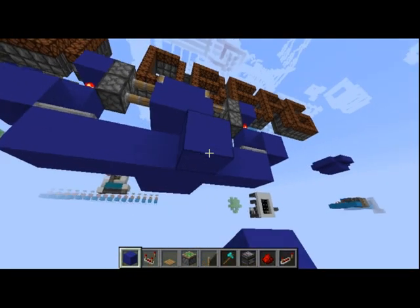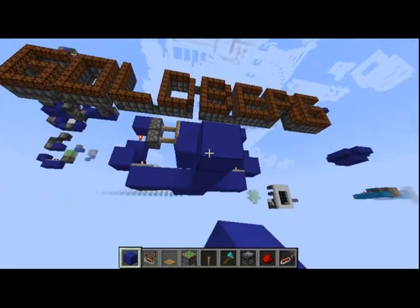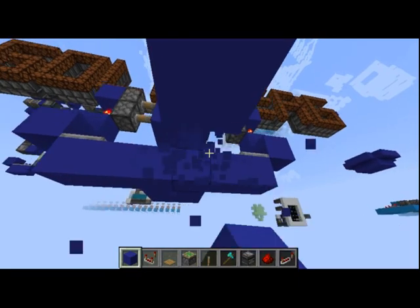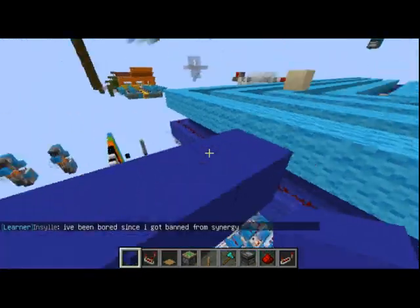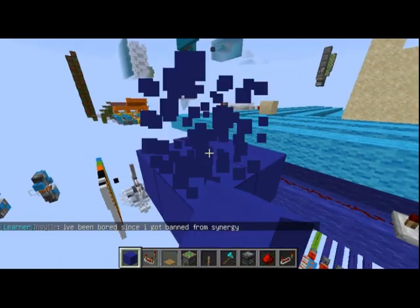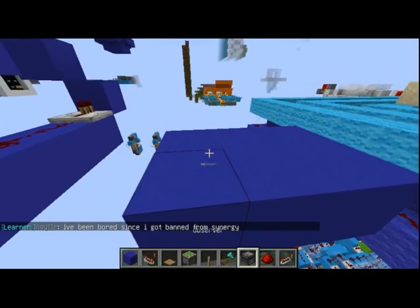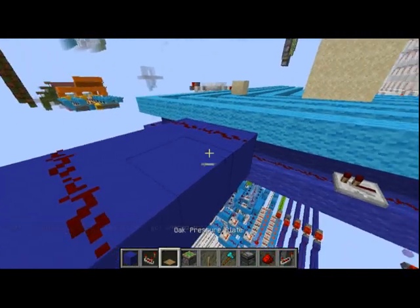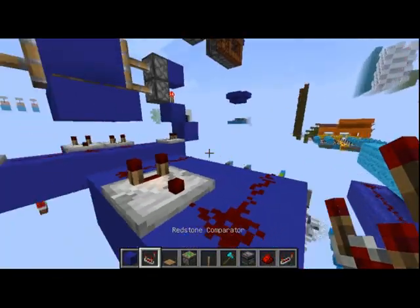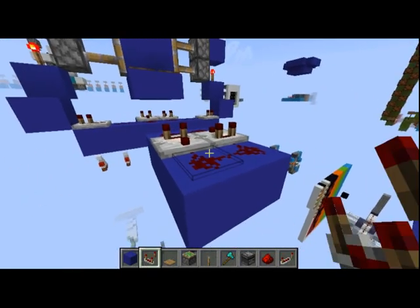First off we want to start with a 3x2 of whatever building block you're using for your redstone. The 3x2 will be built like this and you'll place two redstone on either end and redstone comparators facing in opposite directions going that way.